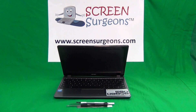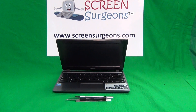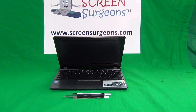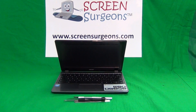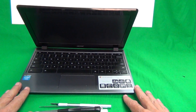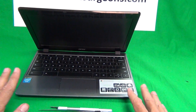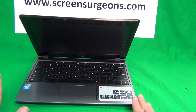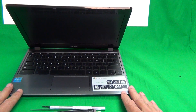Today we have an Acer C720 and C720 Chromebook model, and I'm going to show you how to replace the keyboard assembly, the battery, and the motherboard for both the C720 and the C740 Chromebook models. This particular one is the C720, and the C740 is almost identical to it. The parts are almost identical, so the procedure is the same. There are some differences, and I'll point out those differences as we go along.